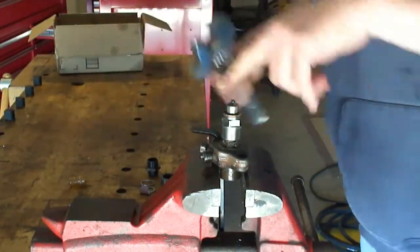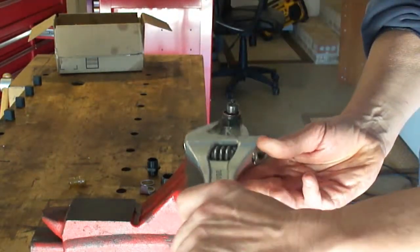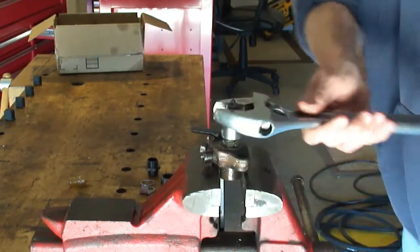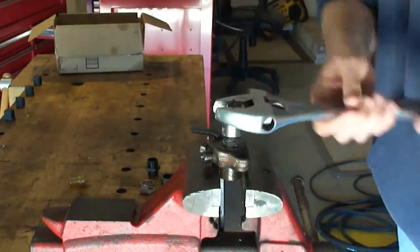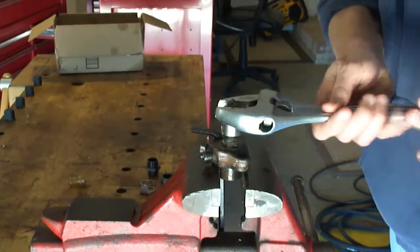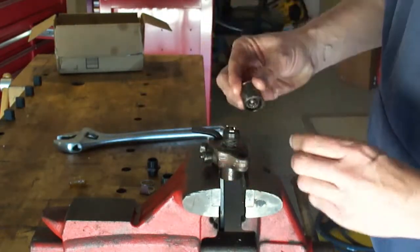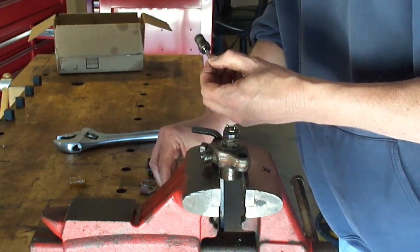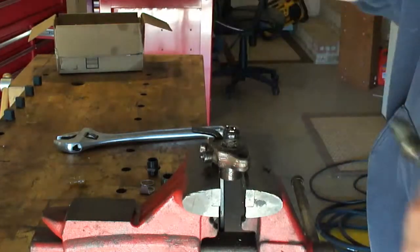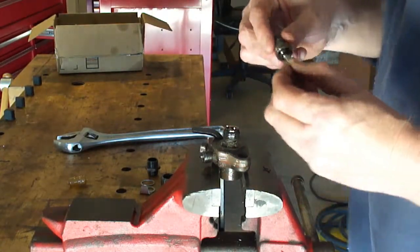I used the allen wrench to keep it from spinning in the vise and finished getting the cap off. This is down where it sits on the cylinder head, gets warm, and there's actually some corrosion. There it is — disassembled. The copper gasket and the cap that holds it on.